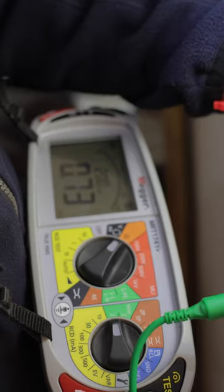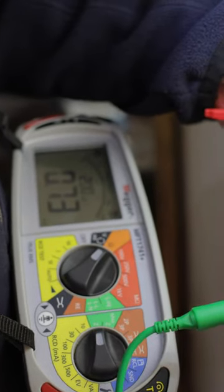So I'm going to have to go inside the property. This is the outgoing leg up to those lights. You can see we've still got a dead short — this is on low ohm.